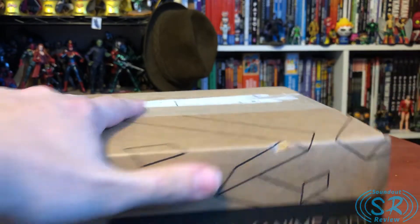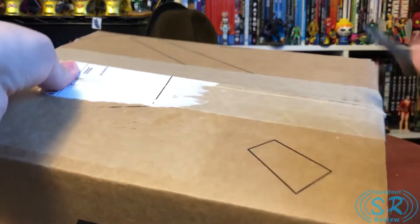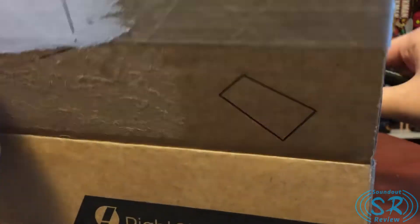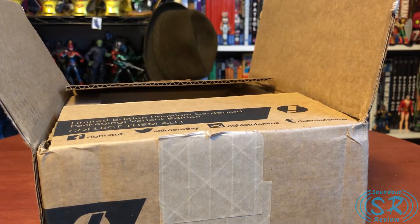So let's crack this open. This just came out last week — May 24th to be exact. They shipped mine out actually a couple days early, which was nice.